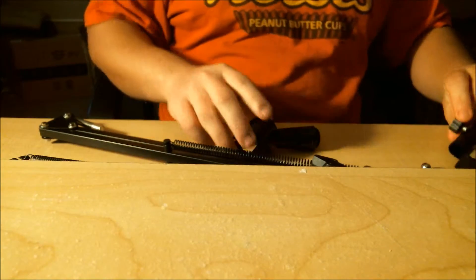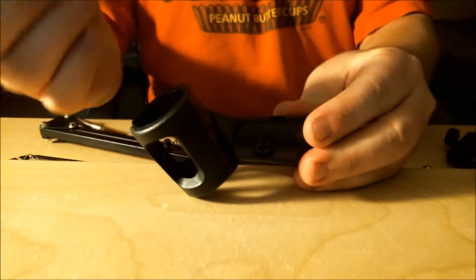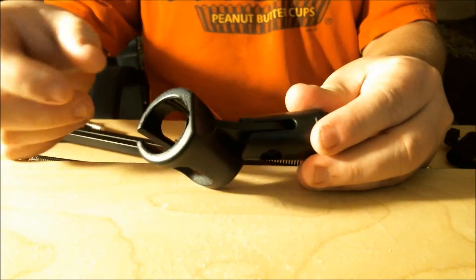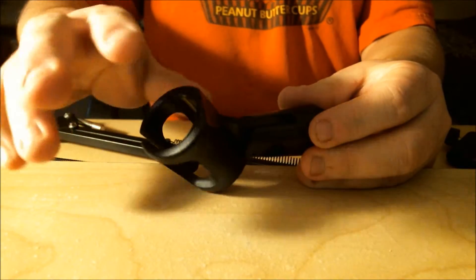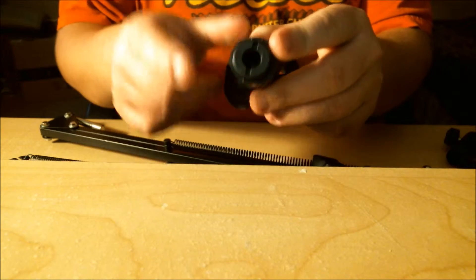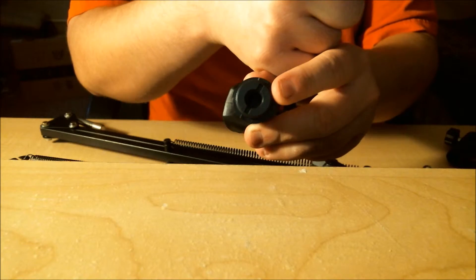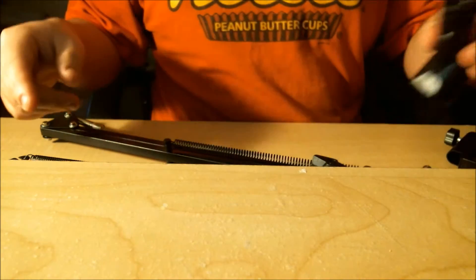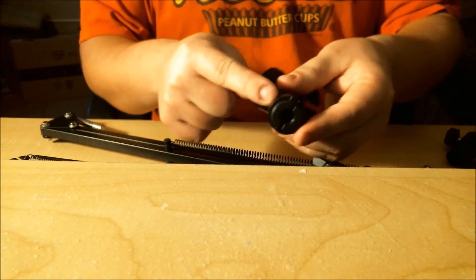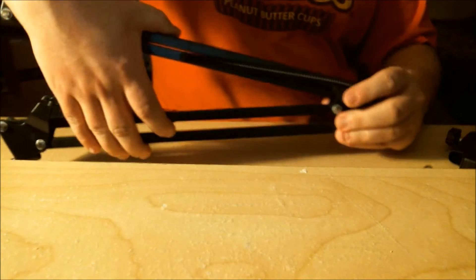This is a mic holder if you have a standard karaoke-style mic, but what we'll be using is the end bit of this to hook up to the Blue Snowball, since it has a threaded connection. And here's the stand itself.